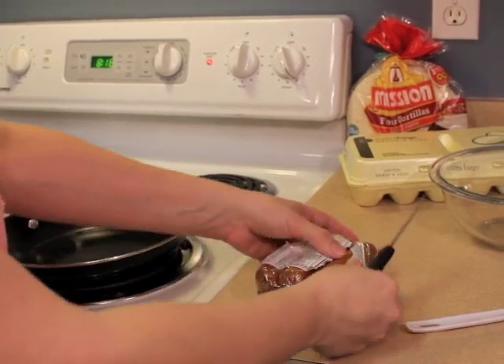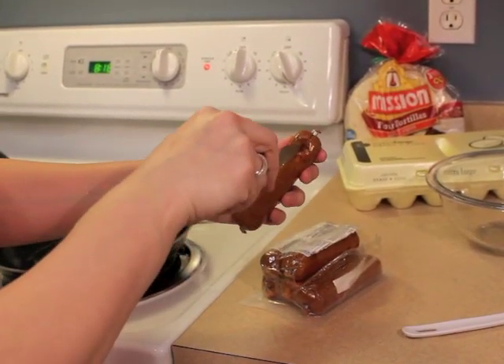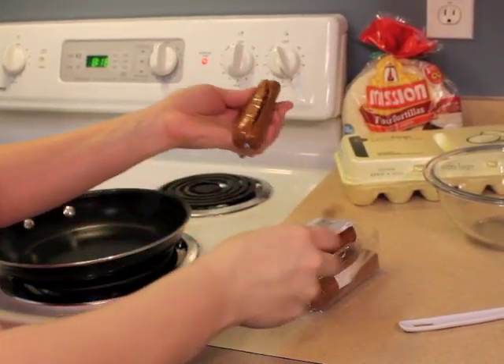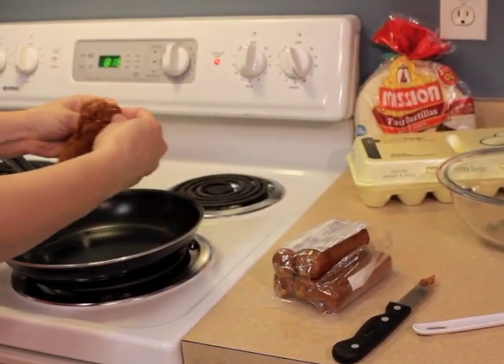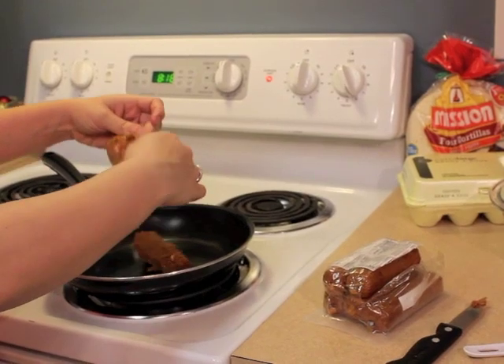Once you have it open, you'll pull out the chorizo and notice that it's in a thin plastic layer. Be careful when you're poking through the layer to avoid cutting yourself. Once you have it open, squeeze the chorizo onto the skillet.